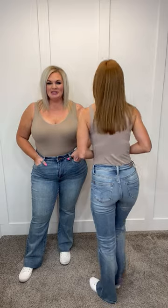I'm in a size zero, which is my true Judy Blue size. Extremely stretchy and very comfortable. I am in my fourteen, which is my true Judy Blue size. I love these, you guys. Just like Amanda said, very comfort fit.